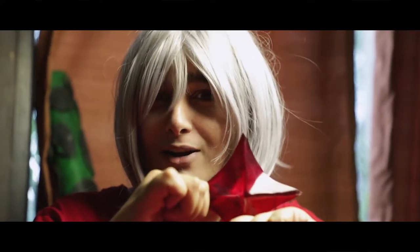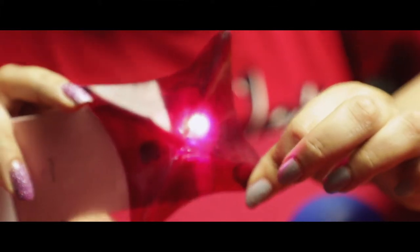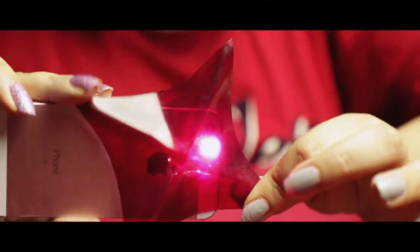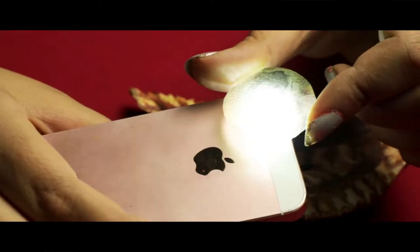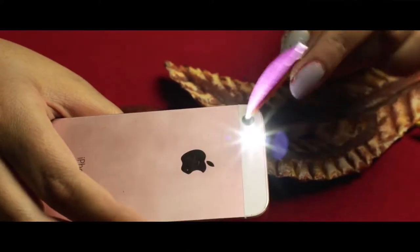I'm just going to show it to you right now. Think of this torch as your LED — that's how it will bounce off. Obviously the torch is not as strong as an LED, but you guys can get the idea. Same thing goes for your resin: once you put the LED in, it will bounce off.